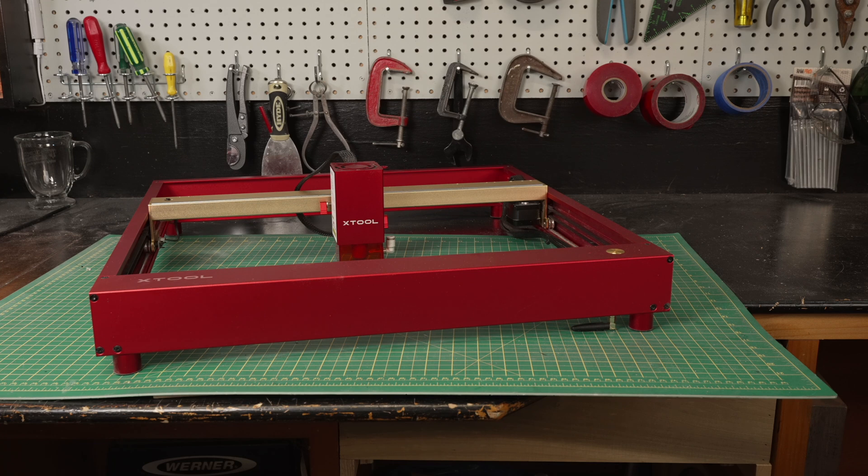In this particular case it's the Xtool D1 Pro — it's a 20 watt, but power ranges from 5 watts now to 40 watts. Xtool has announced a 40 watt laser as well. So there are lots of products in this price range, and it is probably the tool you're going to want to start with.